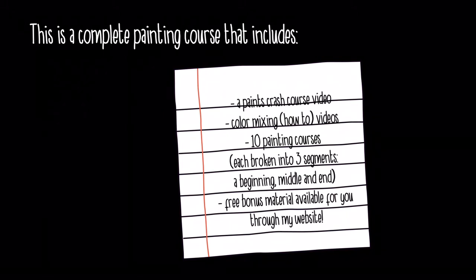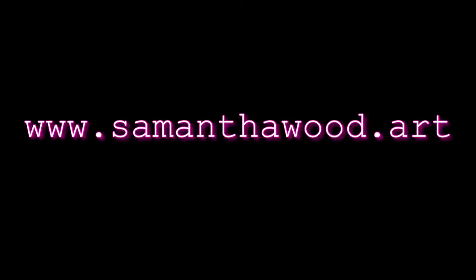Here's what it all includes: a paints crash course video that talks to you about the different types of paint, color mixing videos that teach you how to mix colors. There are 10 separate painting courses and each one is broken into three segments — a beginning, middle, and end. There's also free bonus material available through my website — printables, tips on how to make your artwork better, tips on choosing your color palette.